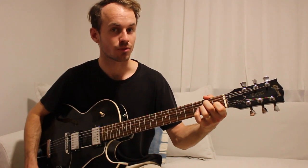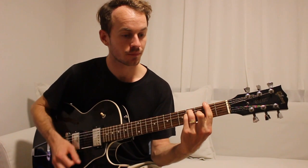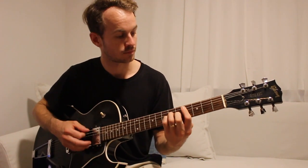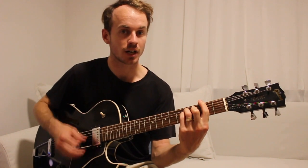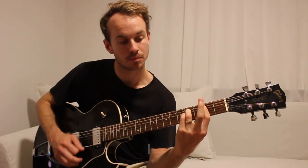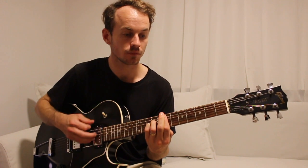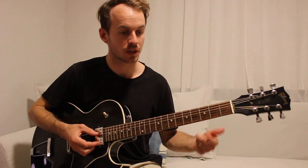Just playing through that section again: A, F sharp, B, C diminished 7th, C sharp minor. And then it goes through F sharp major, B, B sus2, B. Then we're going to finish on that power chord again. And then that all gets played through again before we go to the outro.